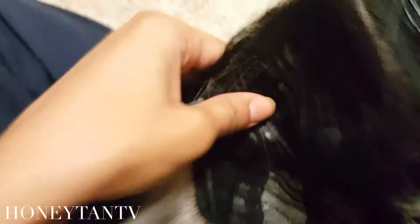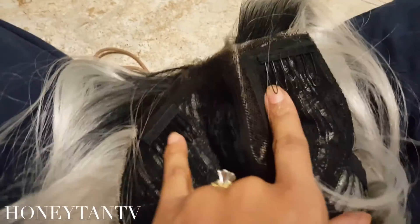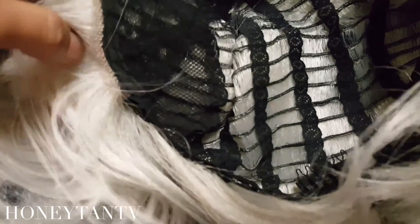Here's what the wig looks like inside. There are two combs near the part — up where the black is, not by the ears — and a comb at the neck. Now see the ear tab? This is why I hate this wig. It's just not a good ear tab — it's like a circle that's been sewn together.